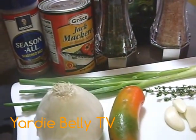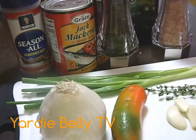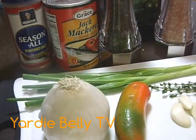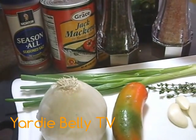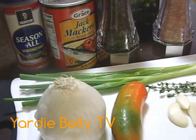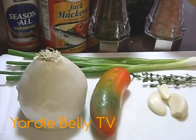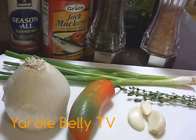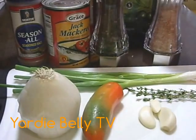Mackerel is something that we cook as poor people's food in Jamaica, but you can always spice it up — you can add different stuff to it, you can add cucumbers, butter beans, and the list goes on and on. Join us in the kitchen as we prepare tin mackerel, original Jamaican dutty gal.